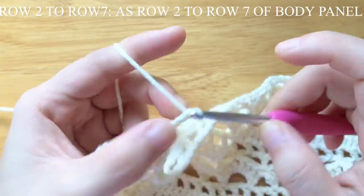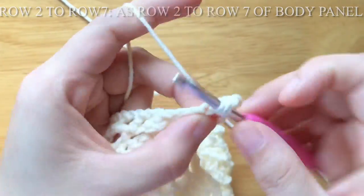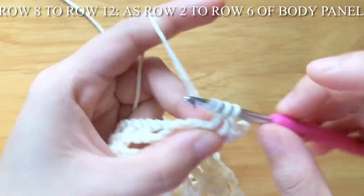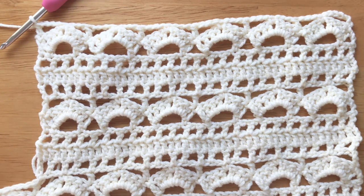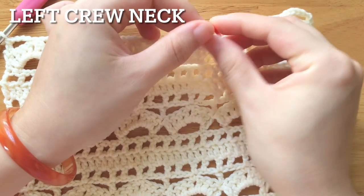Row 2 to row 7 is a match of row 2 to row 7 of the body panel. Row 8 to row 12 is a match of row 2 to row 6 of the body panel. Place the stitch marker at the 5th double crochet from the hook.